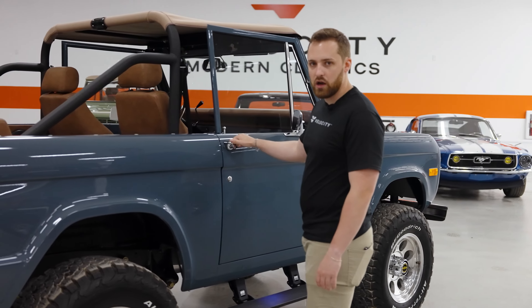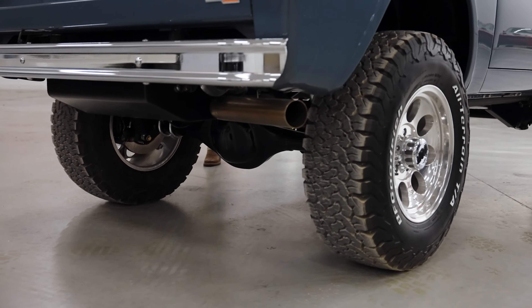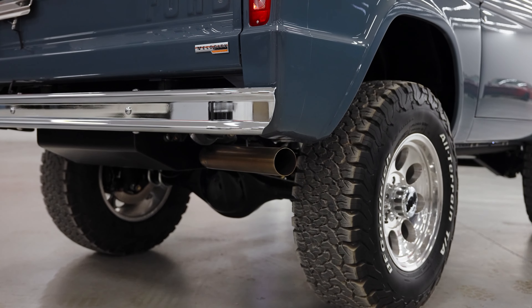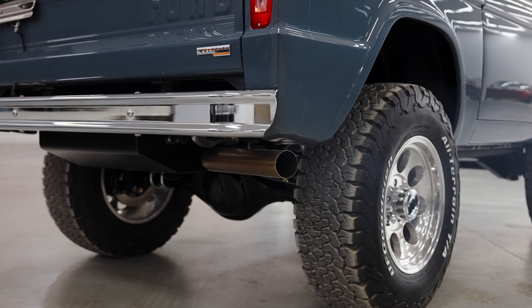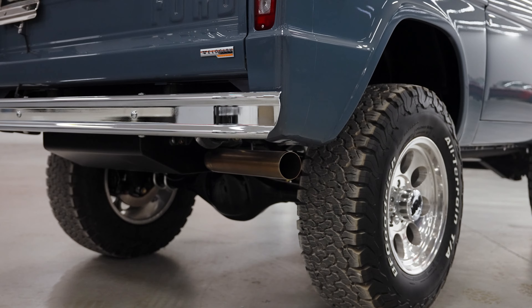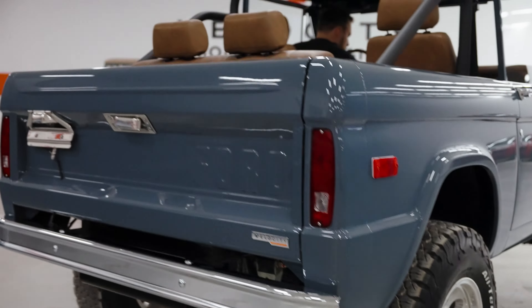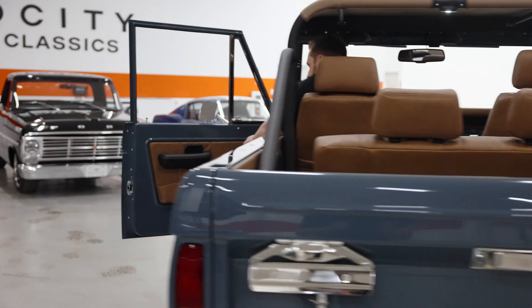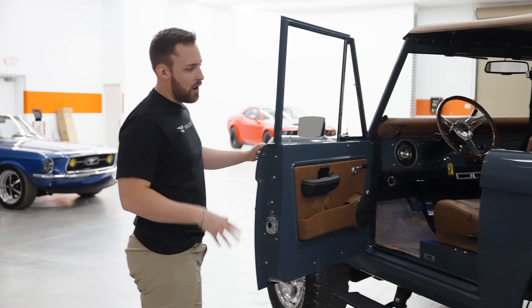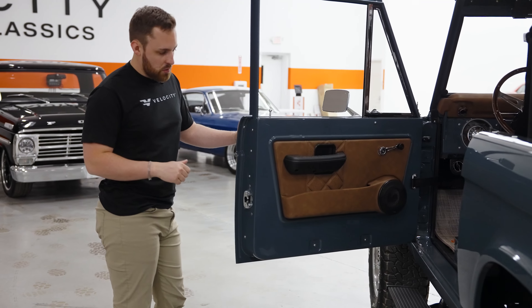I think we'll start it up. Let me turn her over. [Engine starts] Sounds bloody brilliant, this one. All of our Broncos — they're not too loud, they're not too quiet. They're not going to give you that highway drone, but they've got a load of throat to them. Exhaust sounds amazing on this one.